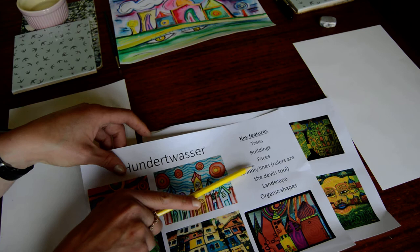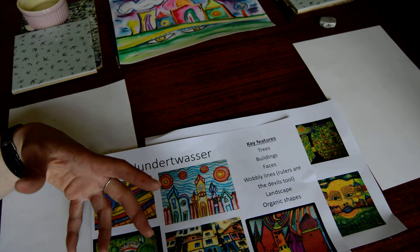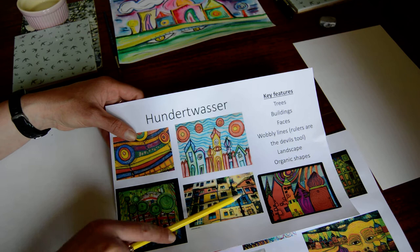Key features of his work: trees, buildings, faces, wobbly lines. He was quoted as saying rulers are the devil's tool. He worked a lot with landscapes and created organic shapes — not mathematical geometric shapes, but much more organic shapes that were very wobbly and the lines weren't very straight, because he didn't use rulers.